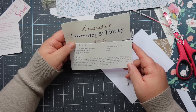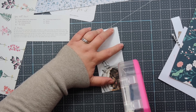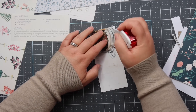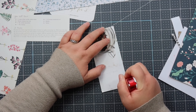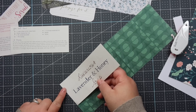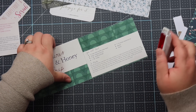Same thing, just going to glue this down. I ran out of my ATG and I really don't feel like refilling in the middle of the video, so I have a little mini one here I'm going to use. I'm going to line that up — we have just enough room for the recipe as well.